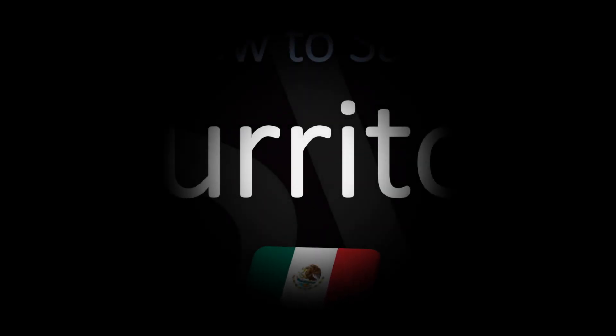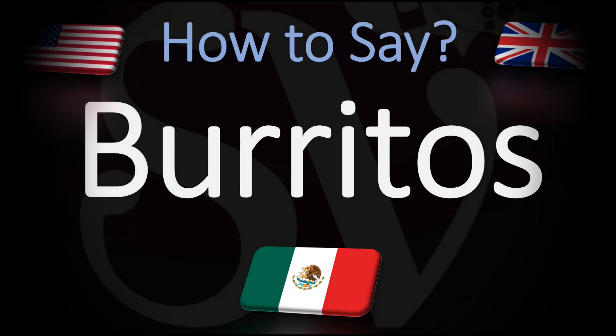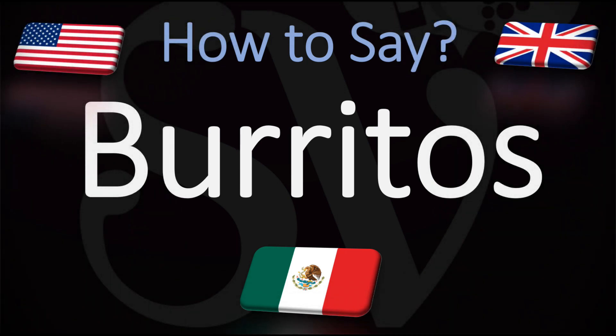Buenos dias! We are looking at how to pronounce with a typical Spanish or Mexican pronunciation the name of this dish in Mexican and Tex-Mex cuisine, consisting of a flour tortilla wrapped into a sealed cylindrical shape around various ingredients. The tortilla itself is sometimes slightly grilled or steamed to soften it and allow it to adhere to itself when wrapped. How do you go about pronouncing this in Spanish or Mexican?